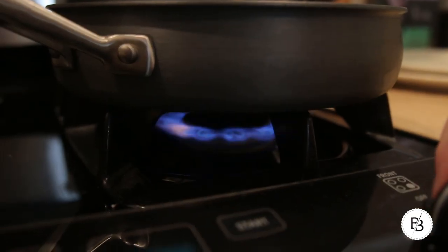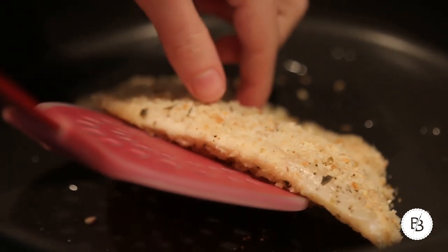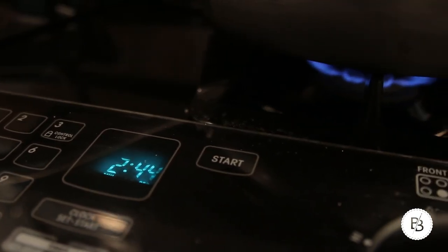Season the fish with some salt and pepper and then dunk it in the bread crumbs and seasoning mixture. I don't want it to be fully breaded — I just want the fish to have a little bit of crunch once it hits the oil. I'm gonna throw my tilapia on the pan for about four minutes on each side. Tilapia cooks pretty quickly, so just keep an eye on it — you want it to be completely white and cooked through.